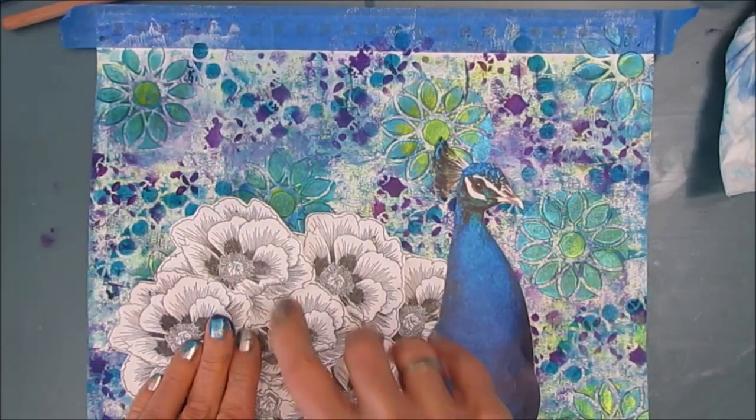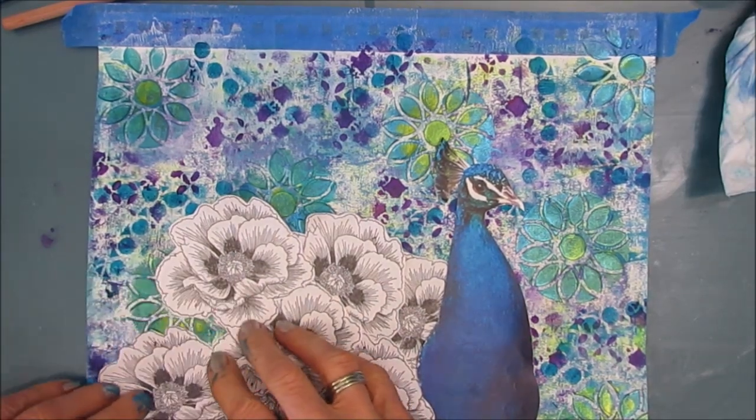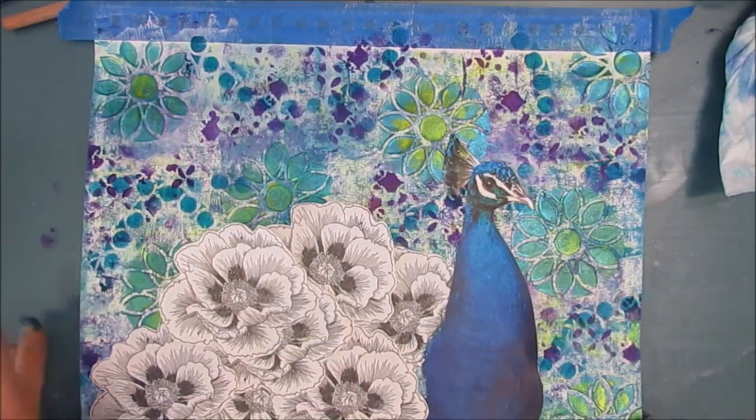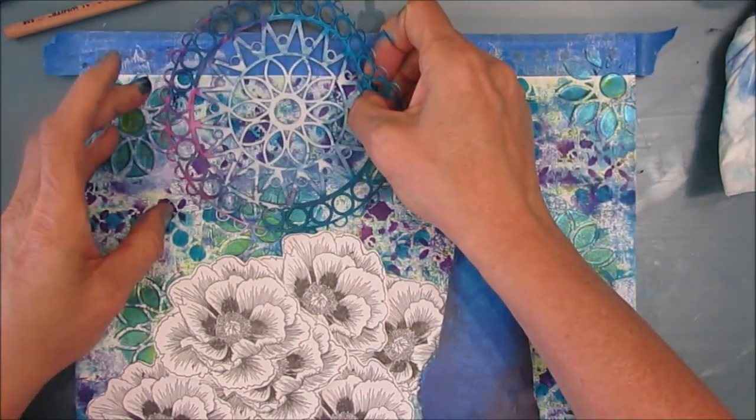If there was something that I didn't like, that would be a perfect place to cover it up. That's also the reason I chose to work on the nine by 12 page as opposed to the seven by ten — this would have fit, but you wouldn't see very much of the background.